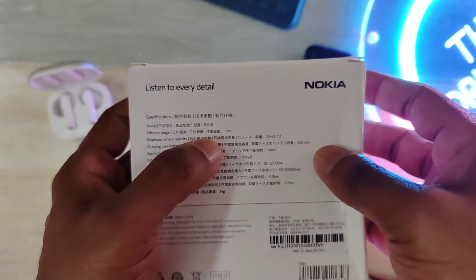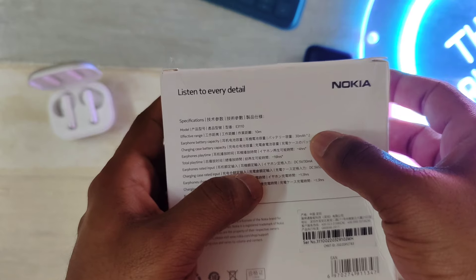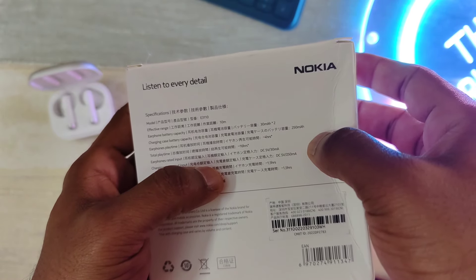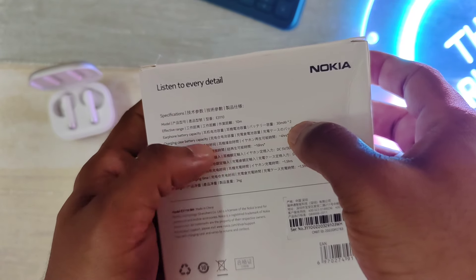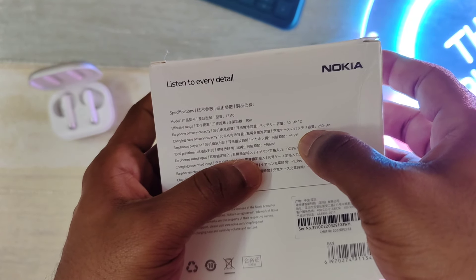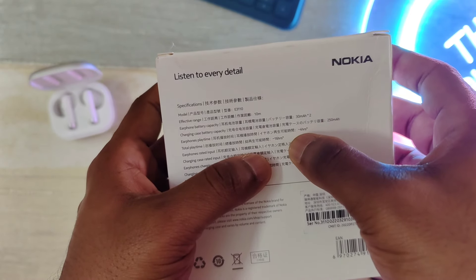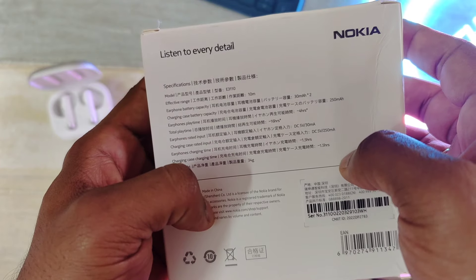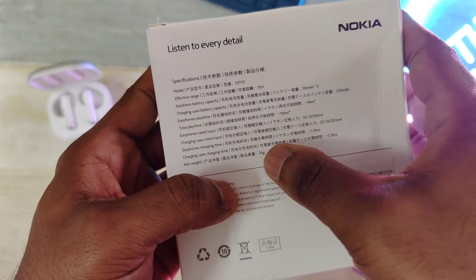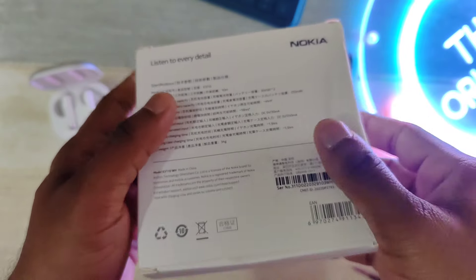On the back, it supports Bluetooth 5.1, guaranteeing unparalleled connectivity up to 10 meters. The charging case holds a 250mAh battery, and each earbud has a 30mAh battery. Each earbud provides up to 4 hours of use, with a total playtime of up to 16 hours. Charging time is about 1.5 hours to fully charge the case, and it weighs only 34 grams. Simple packaging, but lots of information on the back.